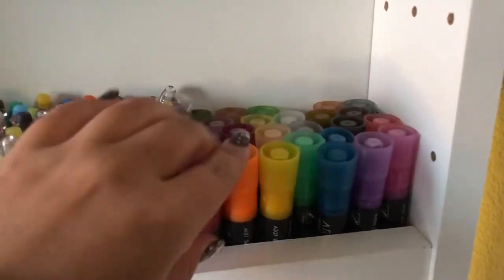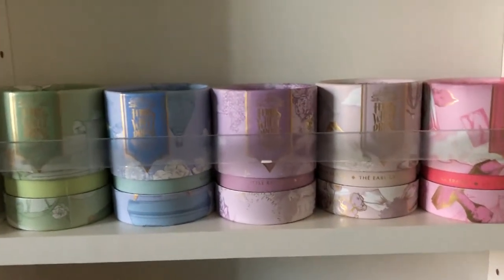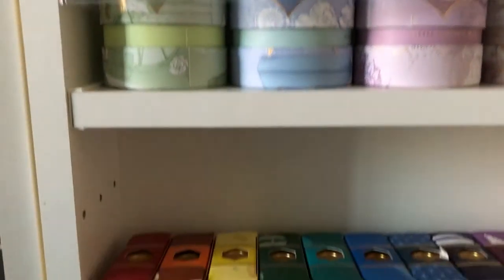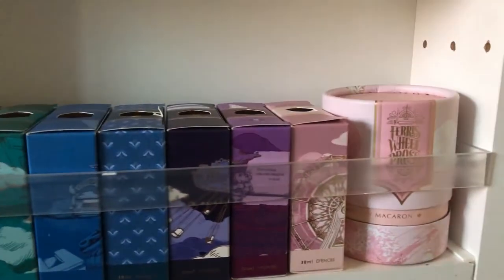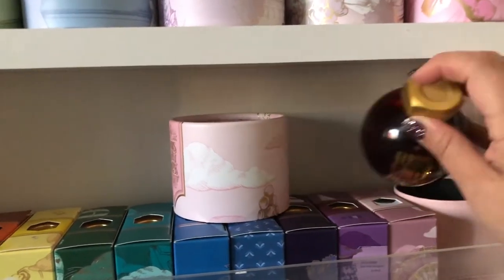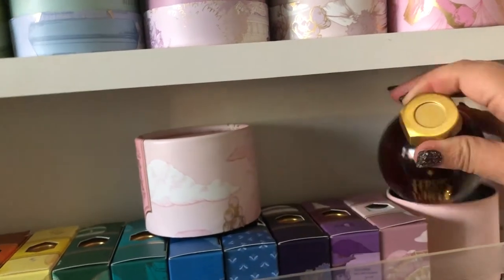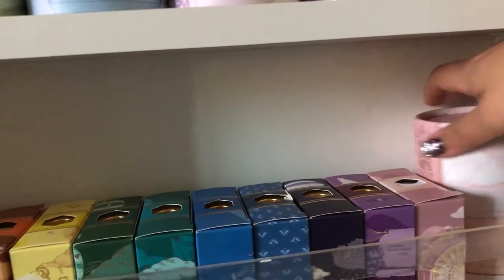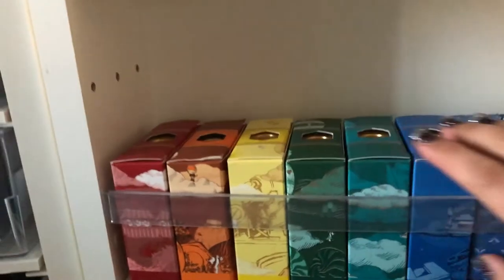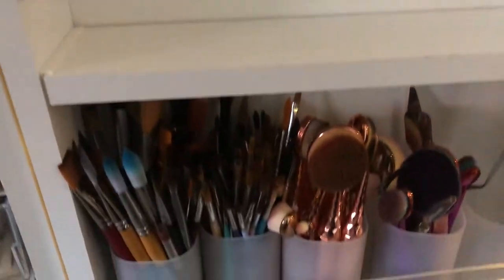Over here I have my Arteza chalk markers. Down here I have my Ferris Wheel Press collection — these are liquid inks, and I have more right here. These are smaller bottles that I actually really love. The packaging is amazing and the inks are so vibrant — they are beautiful. I just got these ones and I'm going to open them soon and do some swatches. I left this space blank because I have more Ferris Wheel Press inks coming, so I have a spot picked out just for them.